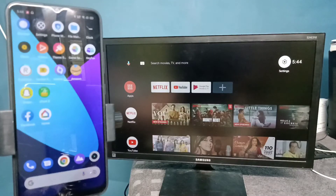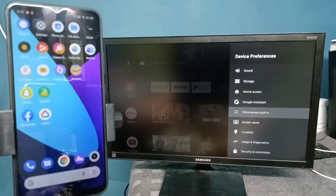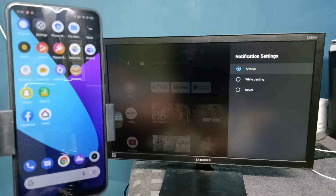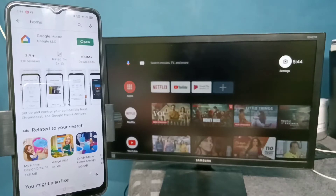In the TV, we need to enable Chromecast. Go to Settings, then select Device Preferences, then select Chromecast Built-in, then we need to select 'Always'. In some Android TVs we don't need to enable Chromecast as it is enabled by default, but in this Android TV we need to select 'Always'.